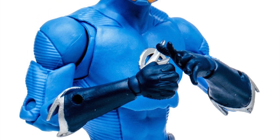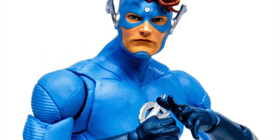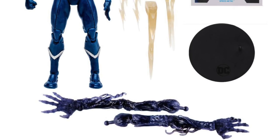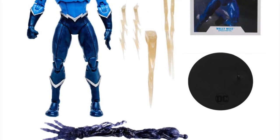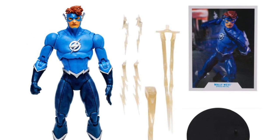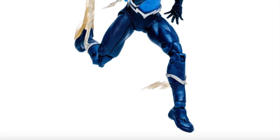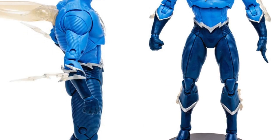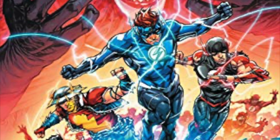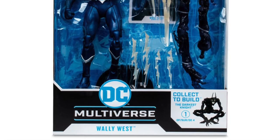The first figure is going to be Wally West with his Dr. Manhattan Powers from the whole Dark Knight's Metal, Death Metal, Speed Metal situations comic book. He's going to come with the arms for the Collect-to-Build figure as well as some Speed Force electrical powers. We have seen this figure before — the most recent Wally West. It's basically a repaint with this blue suit, which does make sense within the context of the issue. But he does look good. I'll give him this all day. It's nice to have a sort of quasi-Watchmen sort of deal. If you haven't read Death Metal, this is not going to make any sense, but I'm not even sure it makes sense to me. But here he is all packaged up. He looks good.